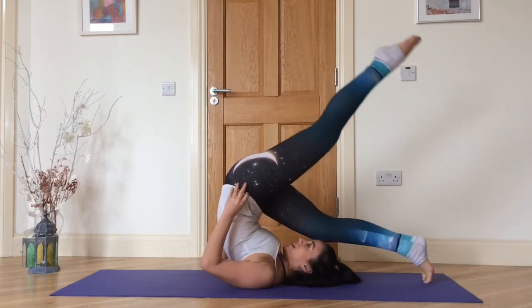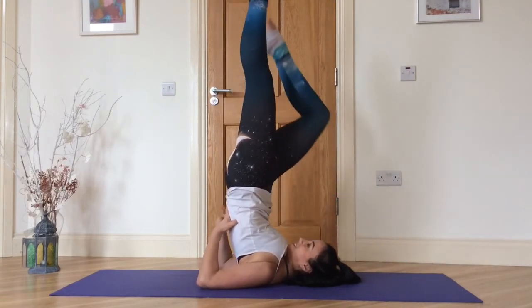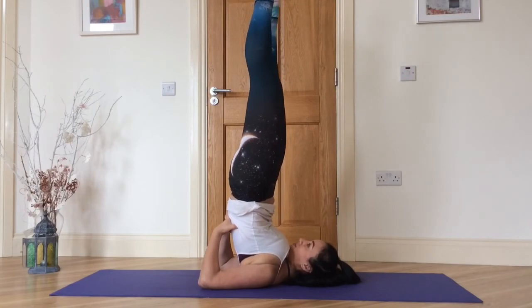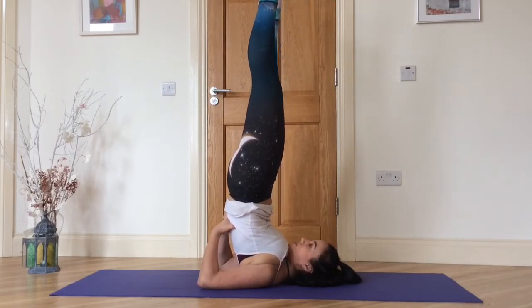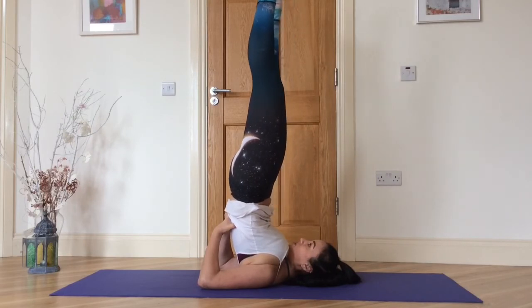Bring your hands to your lower back and support it. Come to Sarvangasana, shoulder stand. Try to stack your shoulders, hips, knees and ankles. Two more breaths.